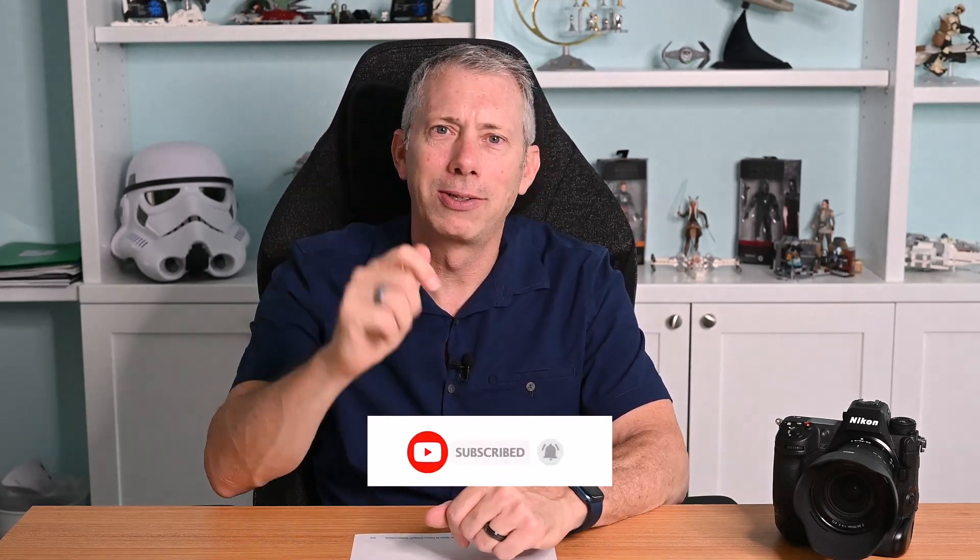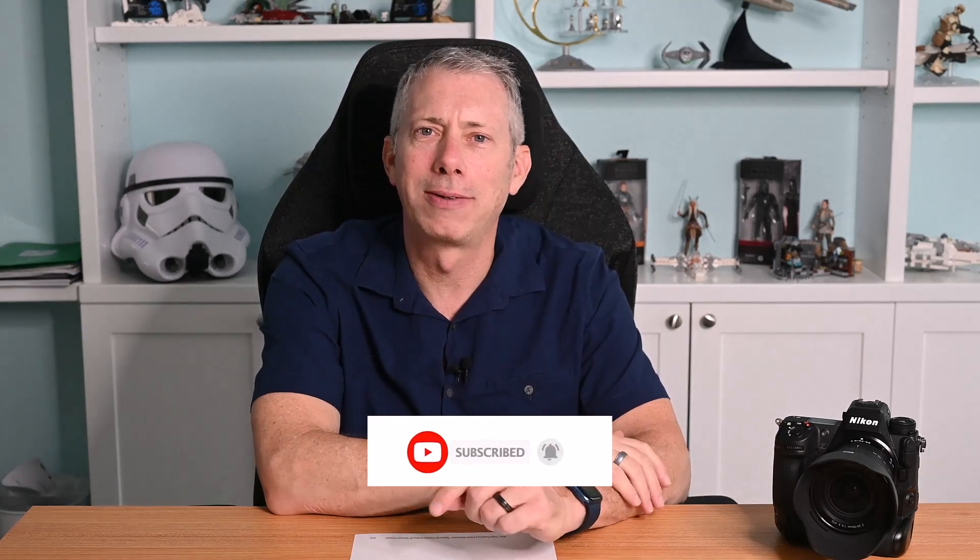Before we start that, I'd just like to say thanks for being here and thanks for watching — I appreciate you. If this video helps you out, please help me out by hitting like, subscribe, and ring the bell so you get notified of future updates on this channel. It doesn't cost you anything — it's free, so you get to do something nice for someone for free.